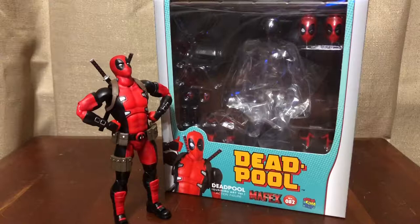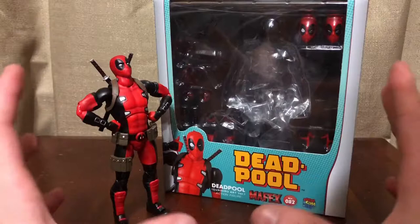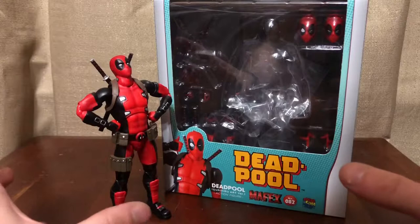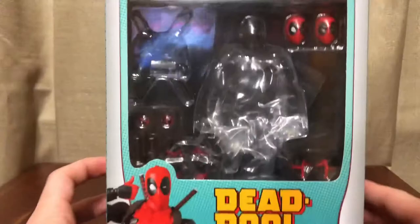What's up YouTube, Autocom360 here back with another review. Today we'll be taking a look at the Marvel Medicom Mafex number 82 Deadpool, the Godokiri art version. I absolutely love this figure — it's a fantastic piece. It's my first Medicom Mafex figure and it's a very good way for me to get into this line and see what this company is all about.